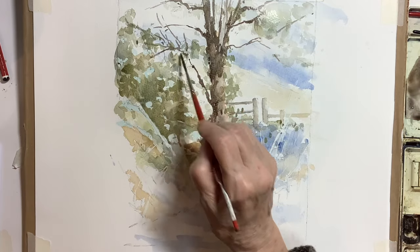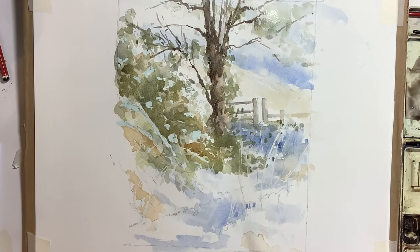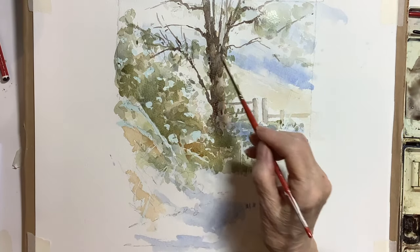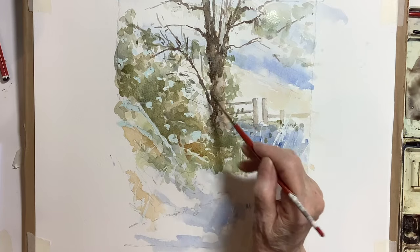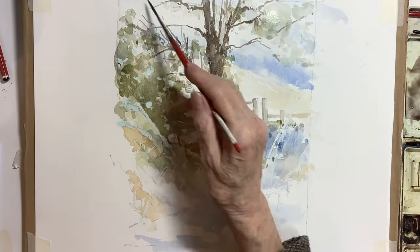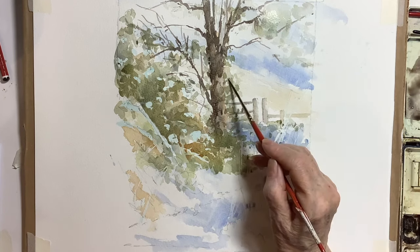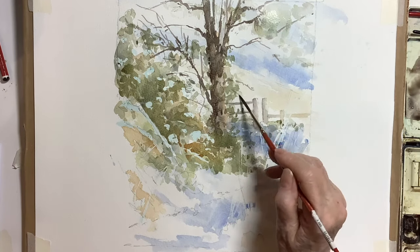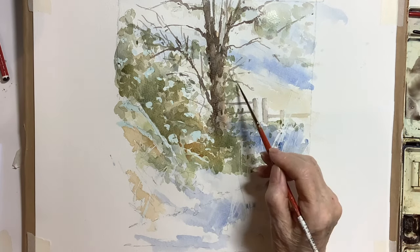My painting style is quite loose. If you're tackling a subject such as this you may want to be a little bit more considered on your brush strokes — it's entirely down to personal preference and style.